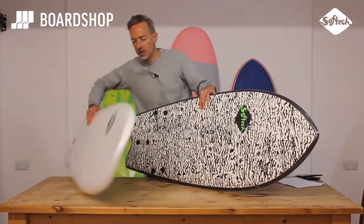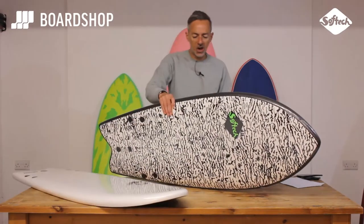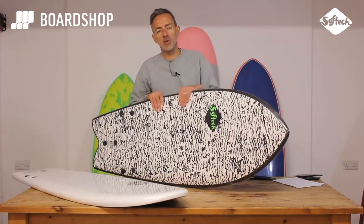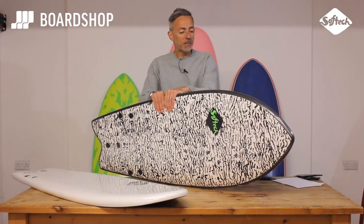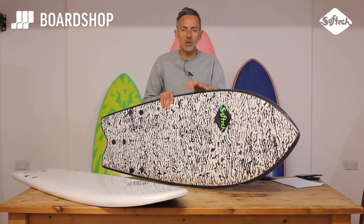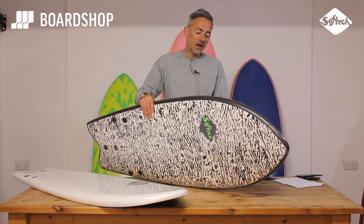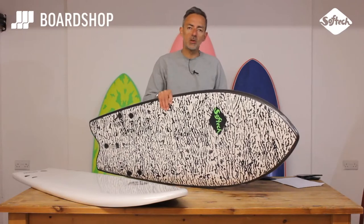Two versions: the standard one in white there, and then the signature model for surfer Kyuss, the Kyuss Rocketfish, which you can see has got his punky graphics. So you've seen these foamies, you've seen people surfing them, you may not quite get what the hype is all about, so that's what I'm here for. There's a big movement surfing these kind of foamy type things in shorter lengths, packed with volume, in marginal conditions, the shore break, or conditions where your normal board won't work, or you're worried about smashing it up. And they're really good fun, they're supremely popular, and this is one of the most popular shapes out there.